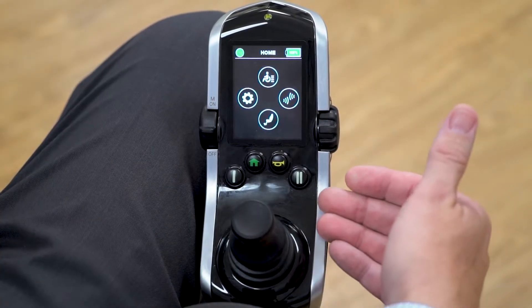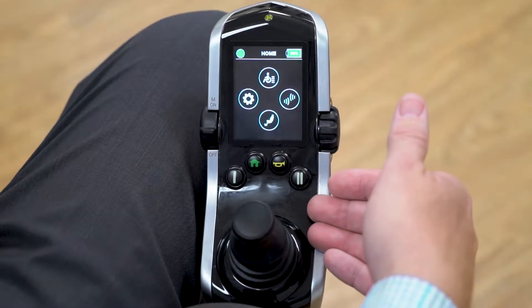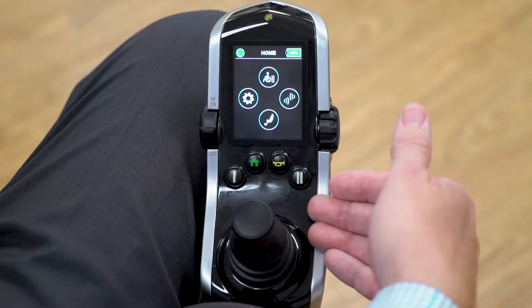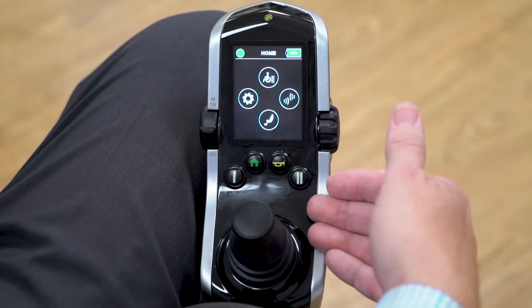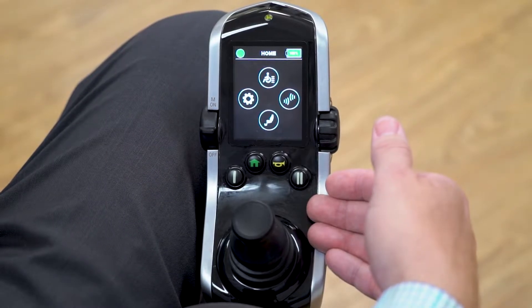In this video, we're going to be reviewing the steps to pair your Q-Logic 3 expandable electronics Bluetooth to an iPhone or an iPad. The steps are exactly the same for the iPhone and the iPad.